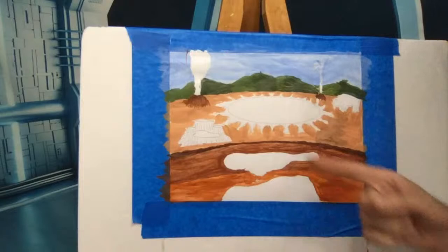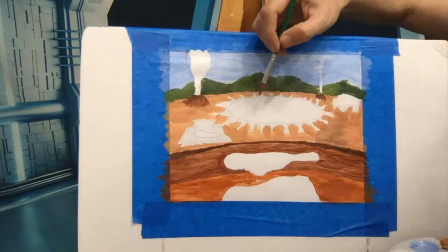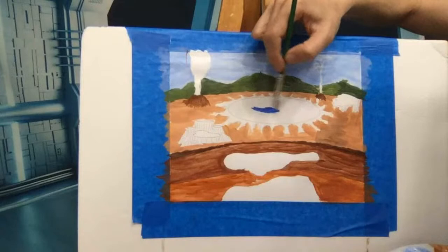Grand Prismatic Hot Spring is one of the most beautiful springs in Yellowstone — very famous and gorgeous. For this painting we want a bright blue for the center circle, then essentially make a rainbow going outward. As the temperature changes and the mineral content changes, you get different types of bacteria and archaea — different types of single-cell life forms that can live in the spring. One of them, I believe called Thermus aquaticus, made a huge difference to all of science.